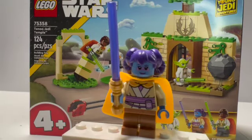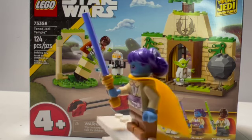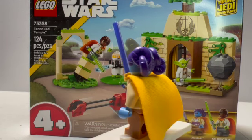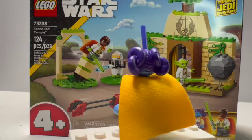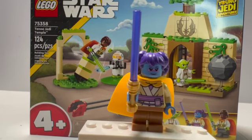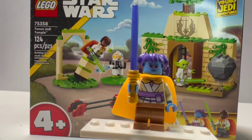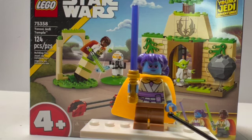Up next we have Lys Solay, and this is a very brand new figure. We get this really awesome new hairpiece in dark purple — that is brand new, a new mold, and just an incredible headpiece showing how accurate it is to the show. I really like that they went the extra mile and made that brand new mold just for this figure. We're probably never going to see that again unless they make more sets with this figure. You do get a lot of really good detailing on the torso. You can see she has a holder for her lightsaber, and a really nice print — it's like her own emblem rather than the Jedi logo.